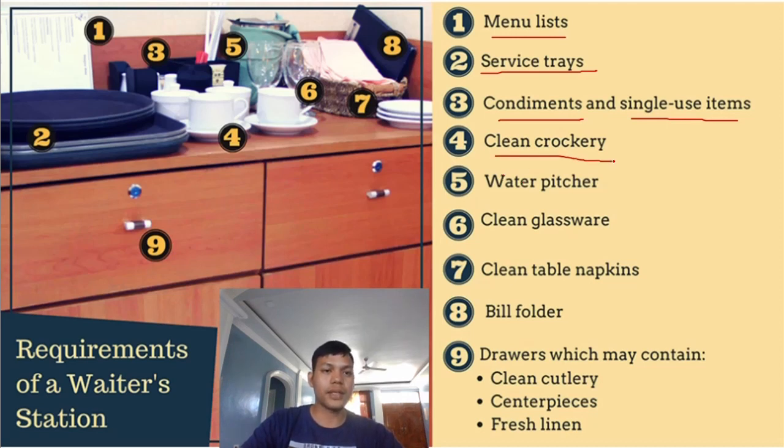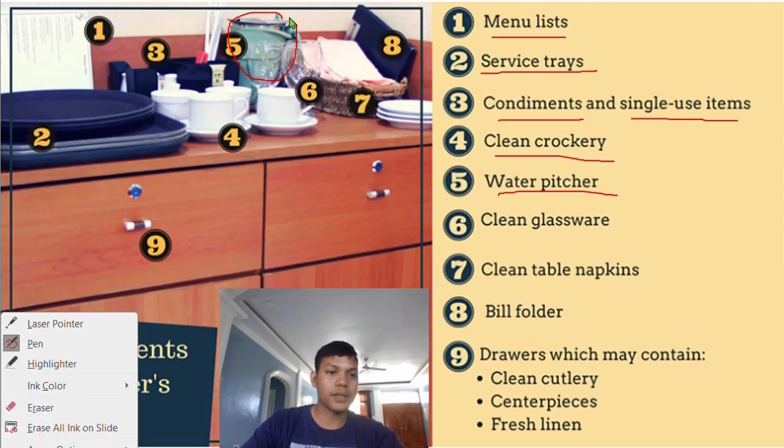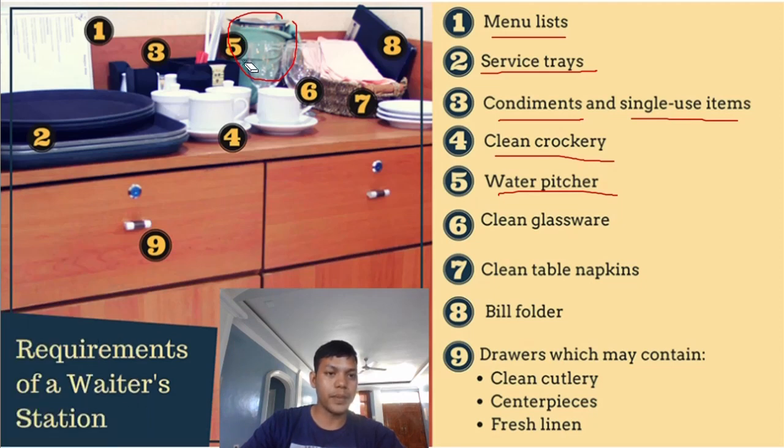Number four: clean crockery. We need to set up crockery such as cups and saucers and prepare them. Number five: the water pitcher. We need to prepare a water pitcher and fill it with water so that when a guest requests water, we can easily provide it. As we can observe, a serviette or table napkin is wrapped around the water pitcher to avoid spillage — that is one of its purposes.